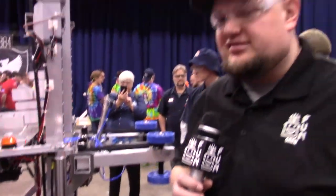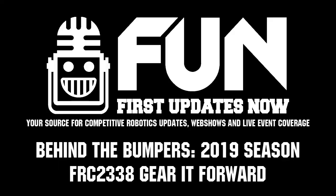Well, Eben, Grant, and Sydney, thank you so much for talking more about your robot. As we film this, we're currently in the number two seat here at the Midwest Regional, looking for big things from Gear It Forward. Good luck to you guys the rest of the competition season.